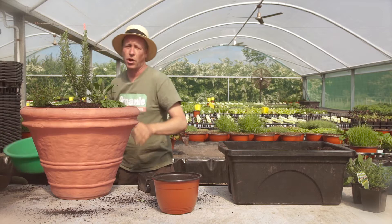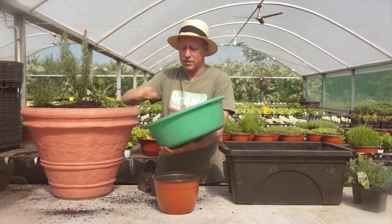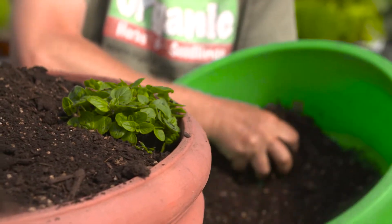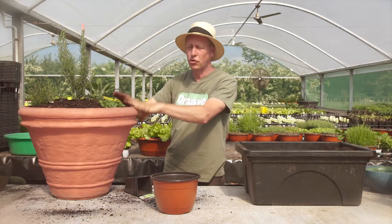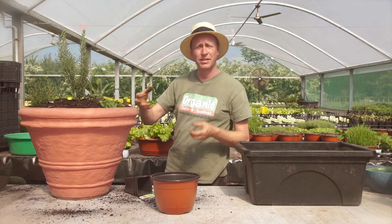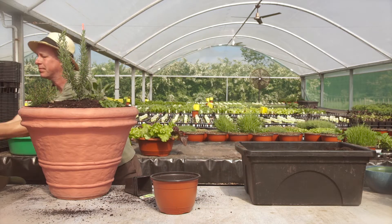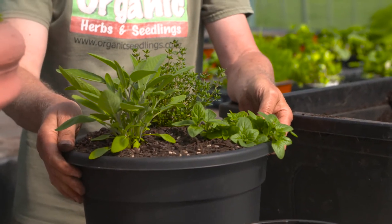And even though they like dry conditions, I'm still going to mulch the top of the bowl. This is for a few reasons. One, whatever moisture is in there will stay there. But two, if we do get a bit of rain, it can compact the soil. And if a bowl like this is too big, the great thing about these plants is they've got really shallow root systems. So even a smaller bowl like this is great to put on your balcony and it'll grow really well during the summer months.